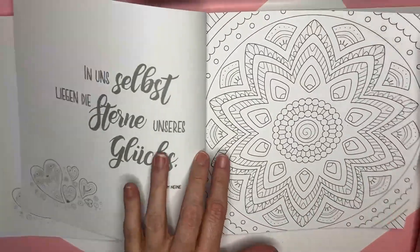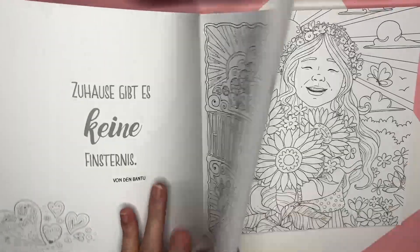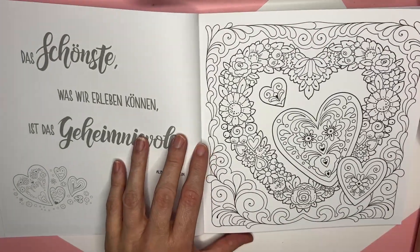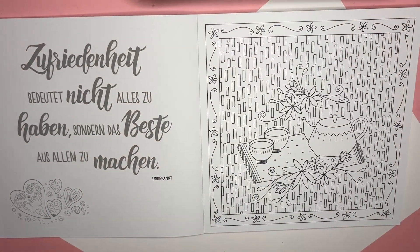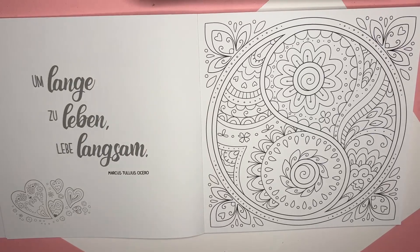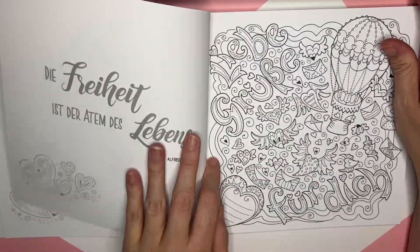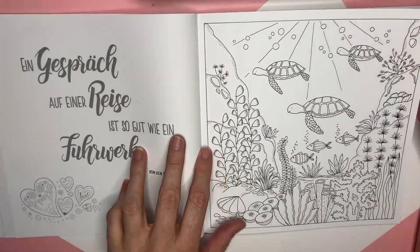They're all different, so you have a little bit of everything — home sweet home. I can actually see some pages I want to do for spring. It lays flat when you push it down because it's perforated — isn't that cool? It's a nice flat work surface. Here we have something underwater.